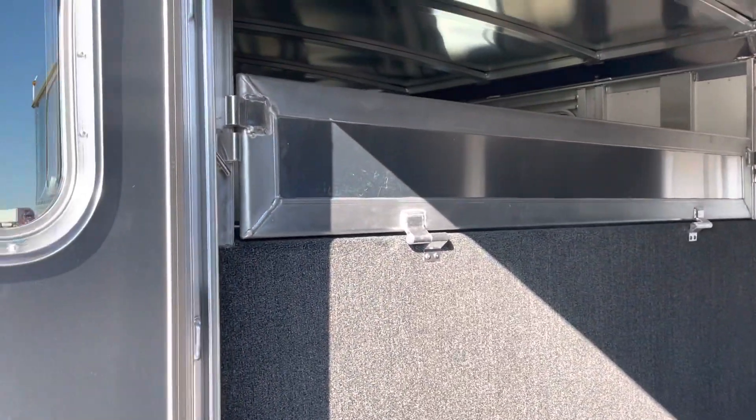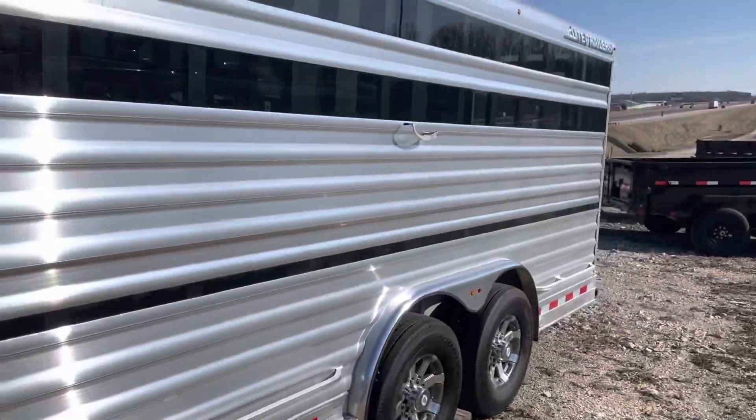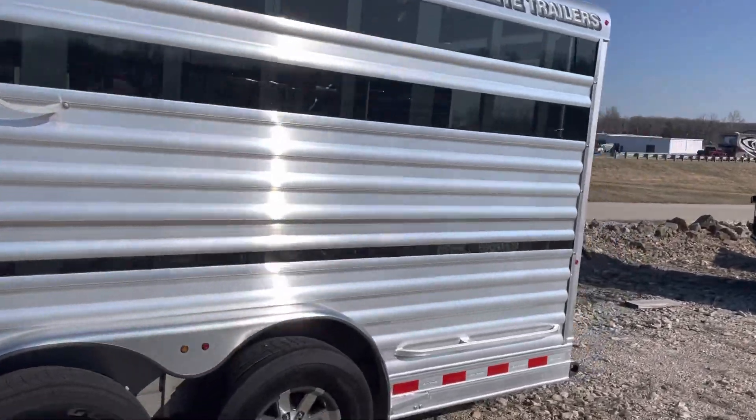You've got a lot of room in here — the hooks, all the carpet walls, a little scarred up. Got a little half-calf gate up on top to keep your stuff in place. Tie rails inside and out, aluminum wheels, 14-ply tires.